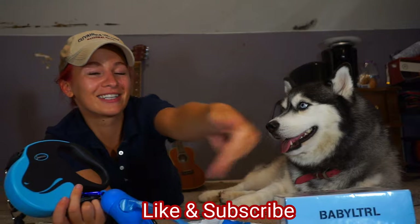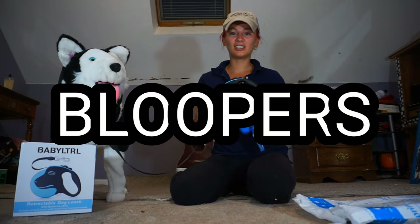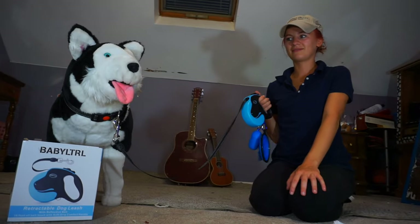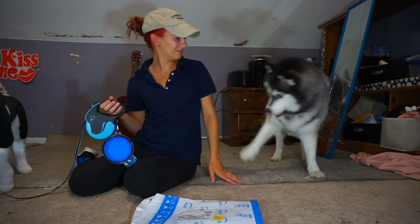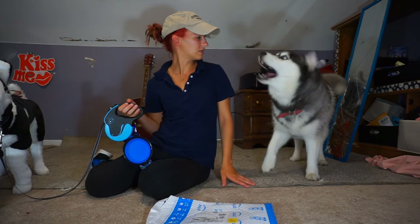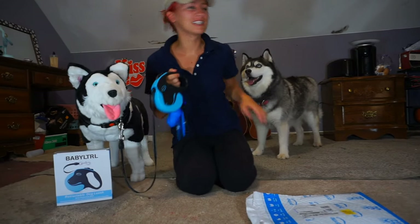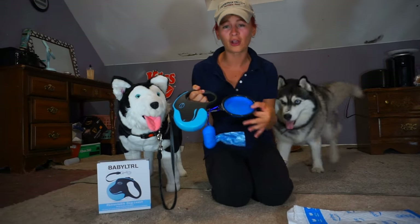If you guys want to see more of me and Tony, like and subscribe and click the notification button. Tony loves you. Okay guys, if you want to know where to get the leash — it works very well. It's very sturdy material, and I super love the accessories.